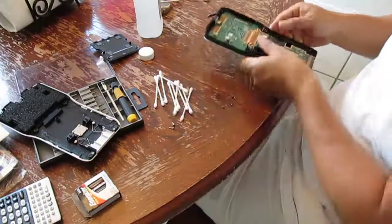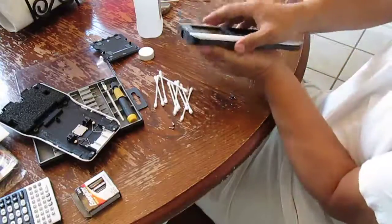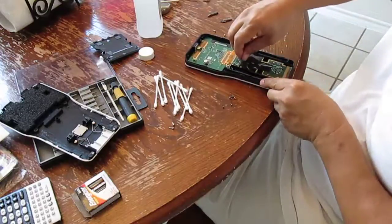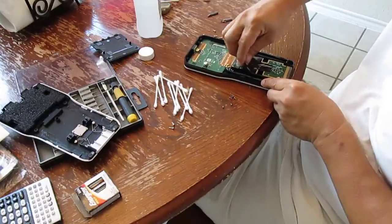There we go. And then there's one more. Six screws total.